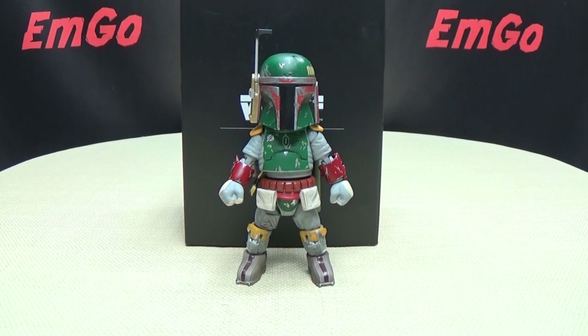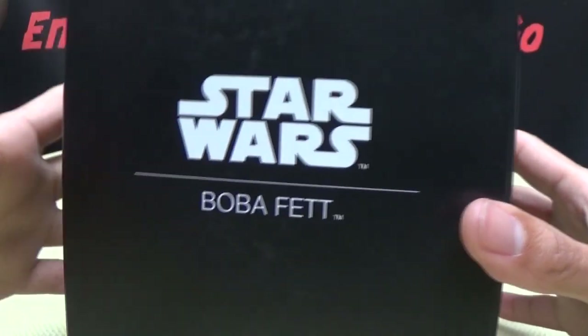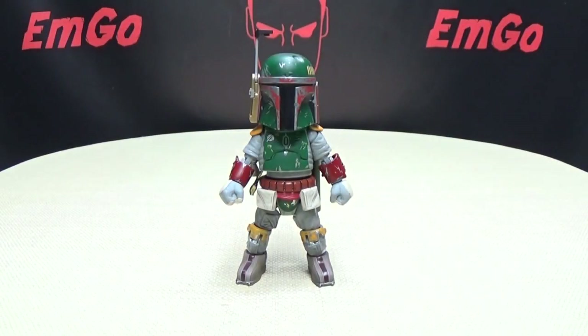So here we are, and there he is. First and foremost, as always, we'll take a quick look at the packaging. Very, very simple packaging — just Star Wars, Boba Fett, Star Wars all around. Nothing else. On the back: Star Wars, Boba Fett, and a warning — please don't eat anything in the box. Open up the front flap here, there's nothing there; that's where the figure sits. That's basically it for the packaging.